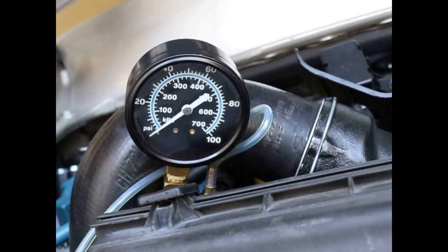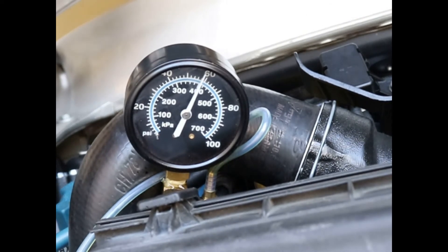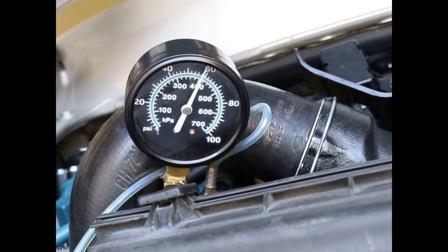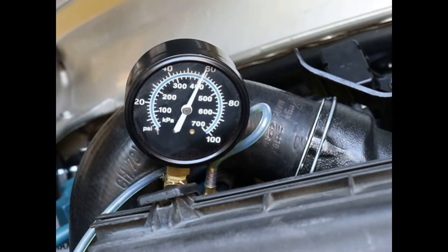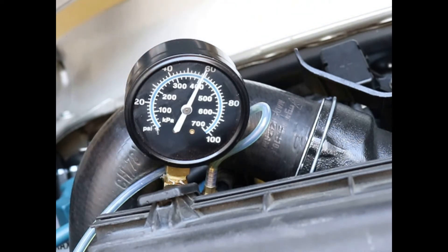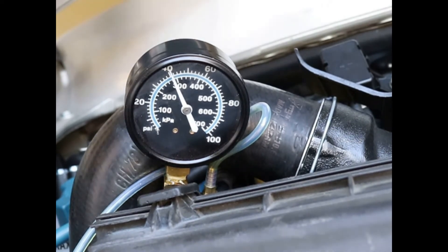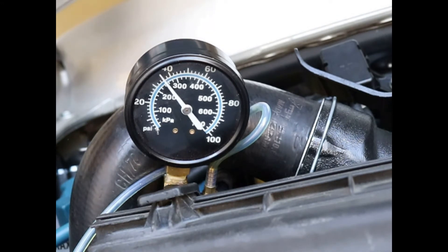It's all hooked up and I'm going to activate the fuel pump and make sure it's not leaking — and it's not leaking. It looks like pretty close to 55-60 psi to me. I'm going to turn it off and see if it holds pressure. Actually, it's leaking out of my little gauge a little bit — yeah, it's leaking out of the gauge.